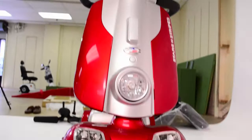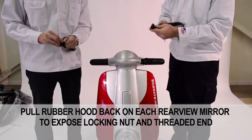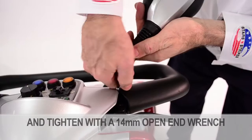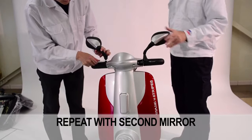Next, installing the rear view mirrors. You will need a 14mm open end wrench. First, pull the rubber hood back on each rear view mirror to expose the locking nut and threaded end. Then manually rotate the mirrors into the threaded mount. Set the locking nut in place and tighten with a 14mm open end wrench. Finally, fold down the rubber hood to cover the base. Repeat this process for the second mirror.